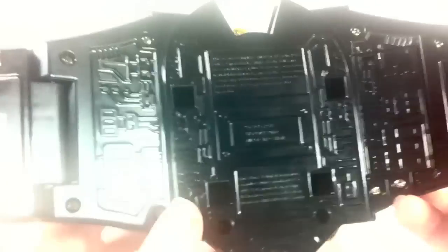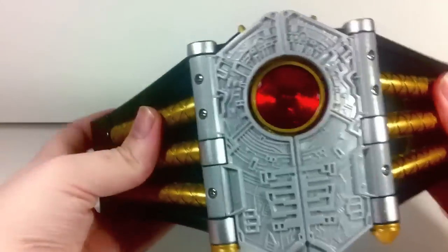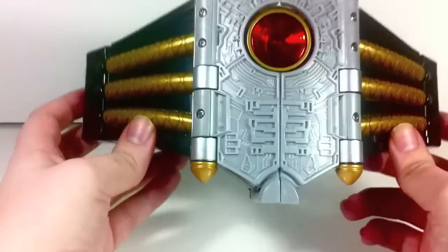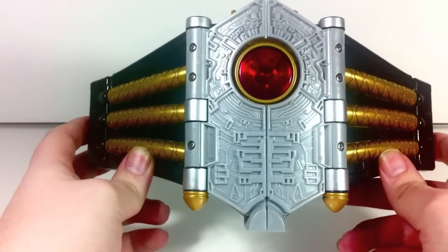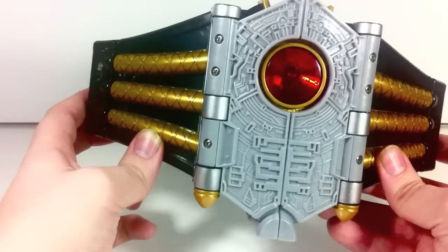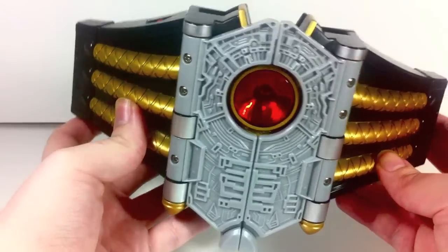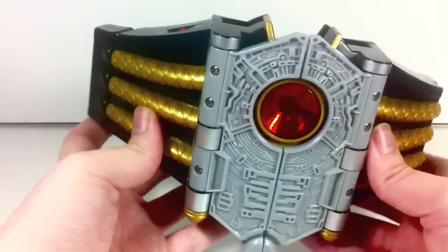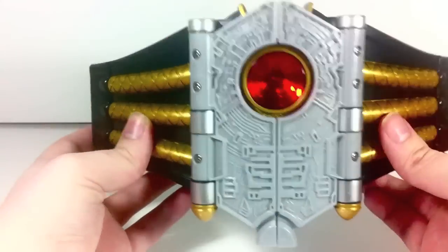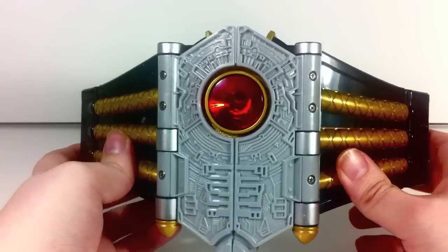On/off switch is right there. Here's the back — you've got a lot of black circuitry. And honestly it looks a lot like a Kamen Rider belt, like a lot like a Rider belt. Functions like a cheap Rider belt. Reminds me a lot of the Legend Rider series in terms of just overall heft. It has a light and it has a couple sounds, so it's very Rider-esque in terms of overall playability.